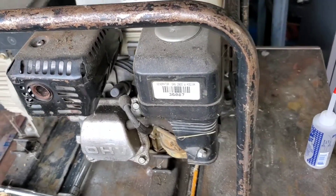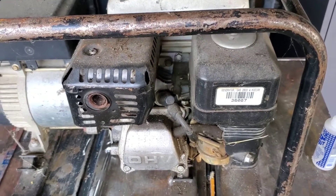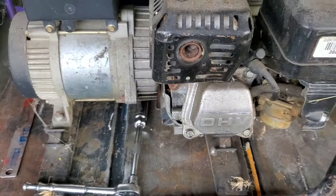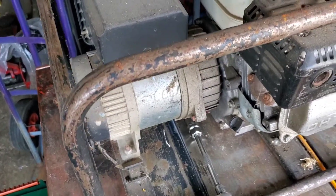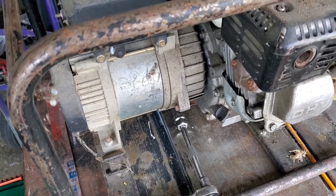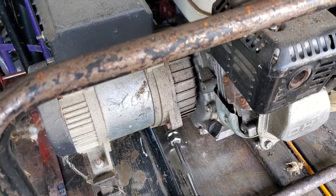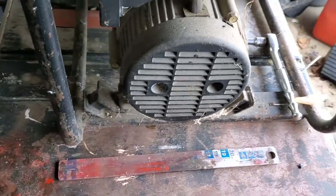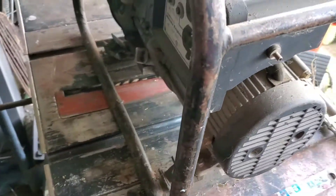Hey YouTubers. In the shop today we have our generator that we used to have back in the day when we had a race team. This thing's been sitting in the garage — you can tell by the cobwebs. I think the last time we used it was six years ago. It was laid up incorrectly, got buried under some crates and boxes, and I just totally forgot we owned it.